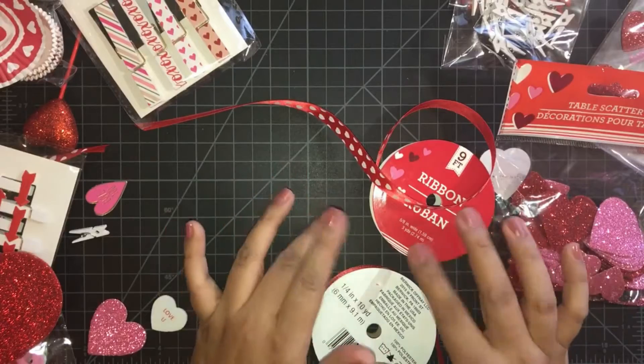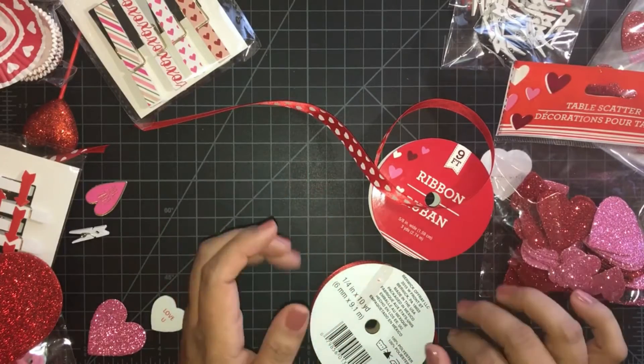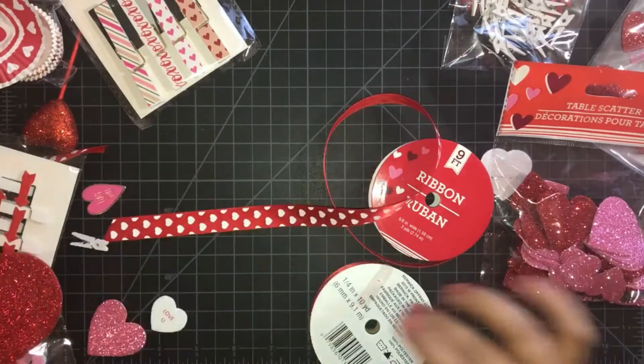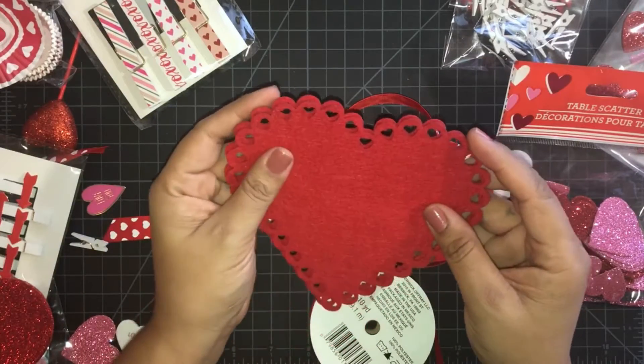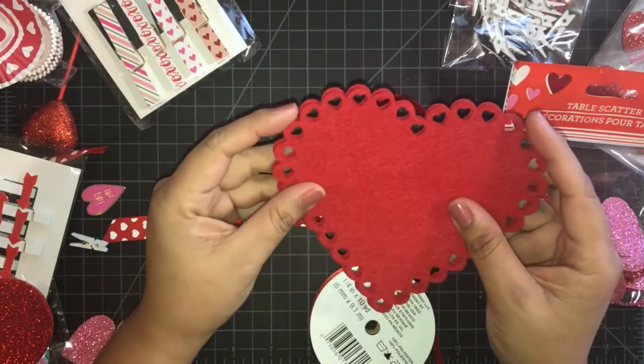Hello everyone! This is Veronica with Beast Crafty Corner. Welcome to another video. Today's video is just going to be a Valentine's little pocket.